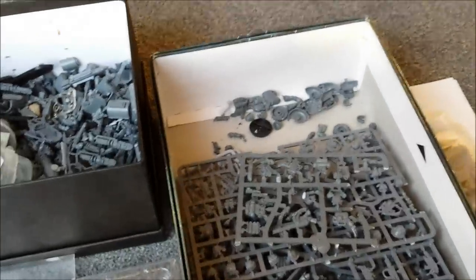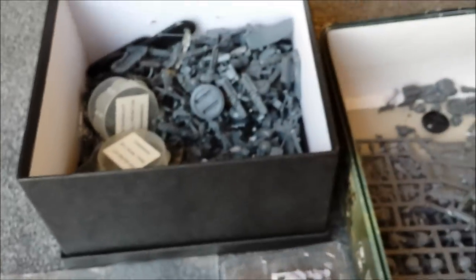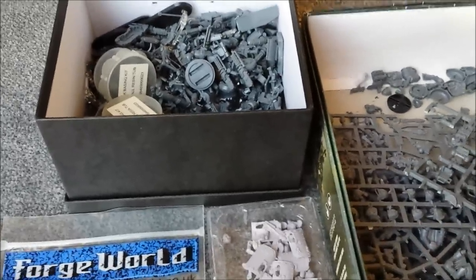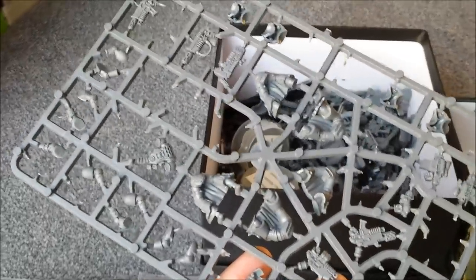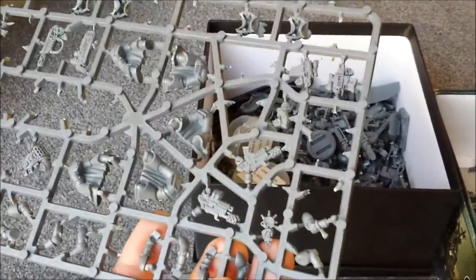Some spare sprues, leftover sprues, bike parts — I think this is from a Devastator set. The minimum you need if you want to put together some tactical Space Marines is the tactical Space Marines and another kit. Assault kits are good — mix and match your assault guys with your tactical guys. But the best thing you can do is buy the Sternguard plastic kit. There are some very interesting options on here — lots of different heads, lots of different arm poses, all the weapon options you might need.